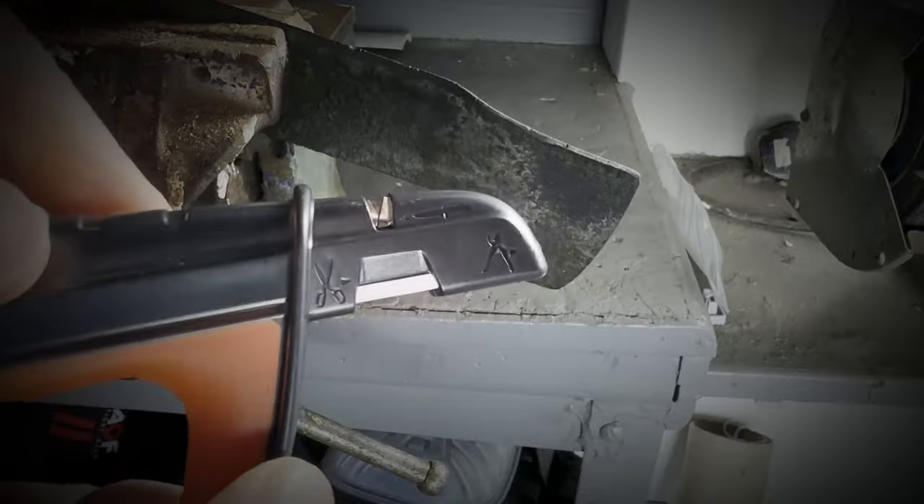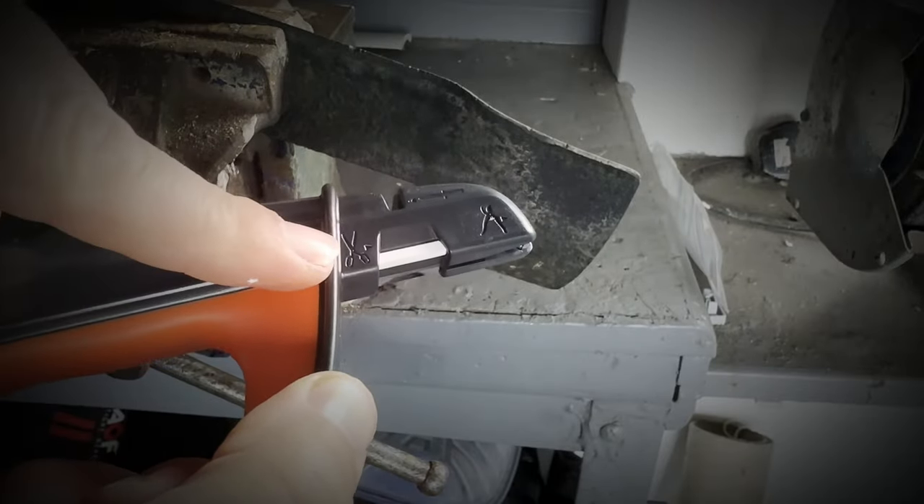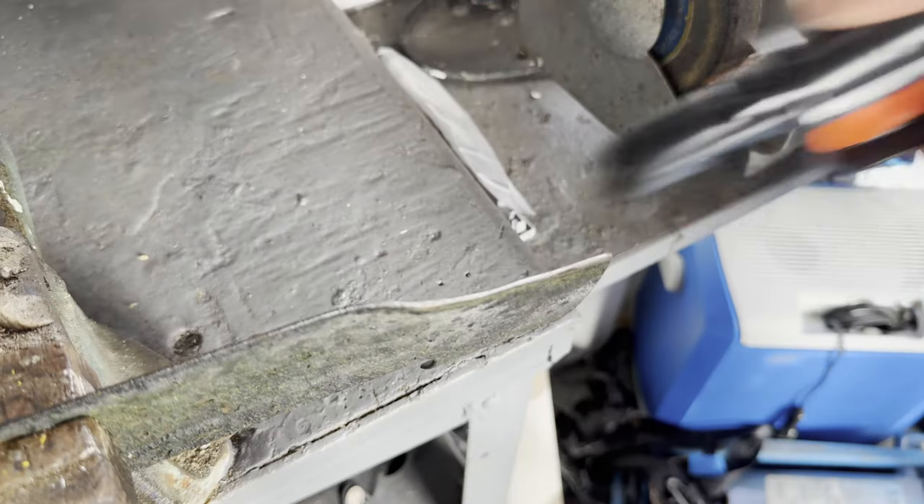It has a small symbol on the handle to indicate which tool it sharpens and an arrow to show you which direction to sharpen in. All the sharpening abrasive materials pass a 10,000 times field test to make sure that this thing never wears out.